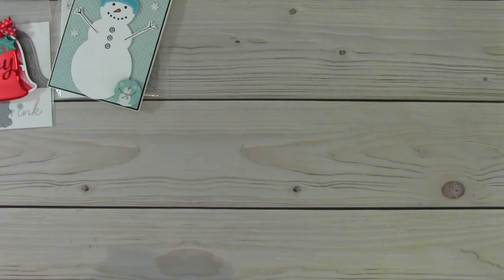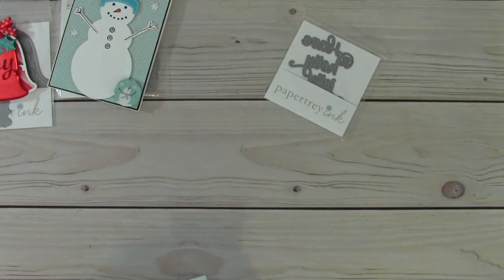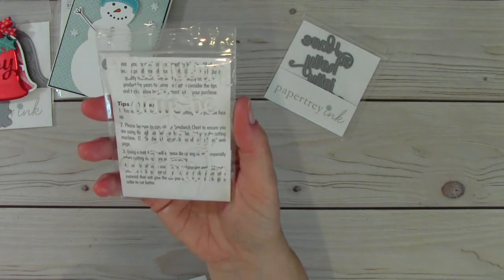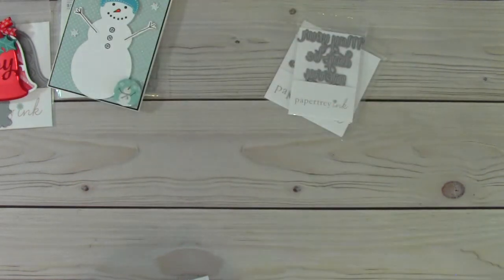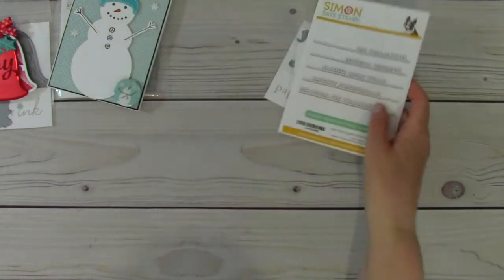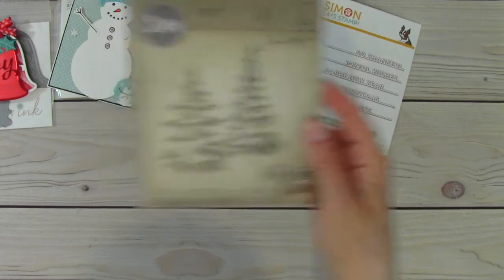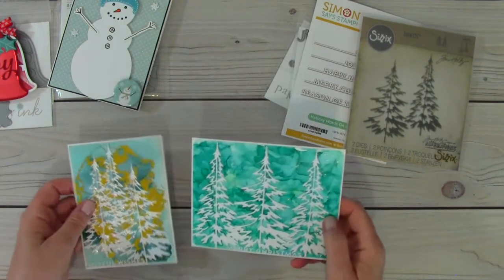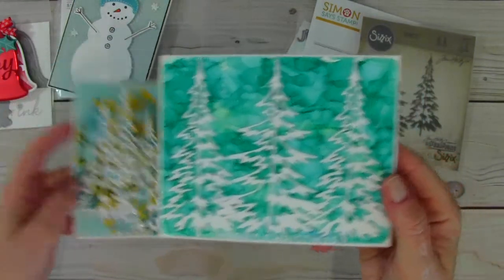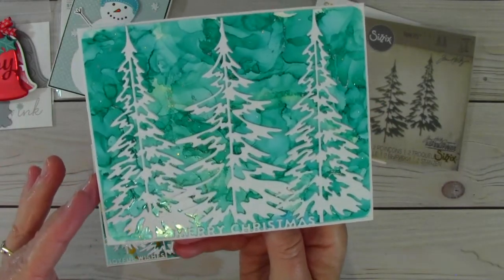For my next two cards I used several dies. On one card I used the Paper Tray Ink 'Have a Holly Jolly Christmas' die on the inside, and on the other I used 'May Your Days Be Merry and Bright,' also Paper Tray Ink. I also used 'Joyful Wishes' and 'Merry Christmas' dies, and then these Sizzix dies with really beautiful trees. I used alcohol ink and created some backgrounds — this one has blues and greens. It's a really beautiful background.